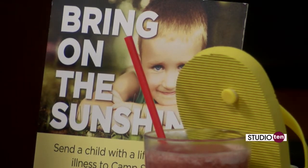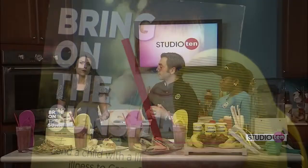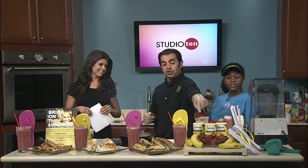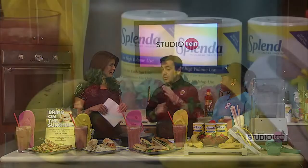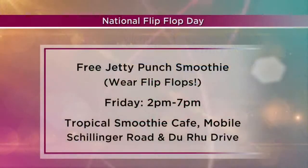You think about these kids — day in, day out, they're seeing medication, they're seeing doctors. They need a break from it, their families need a break, and this is something where they can get a break and have some fun with their families — have an escape, if you will. When you wear flip-flops to a Tropical Smoothie Cafe this Friday between 2 and 7, you're going to get something free. You actually get a free Jetty Punch smoothie made with strawberries and bananas — that's also one of our popular smoothies. Anybody who comes in wearing flip-flops between 2 and 7 will receive a free Jetty Punch smoothie.